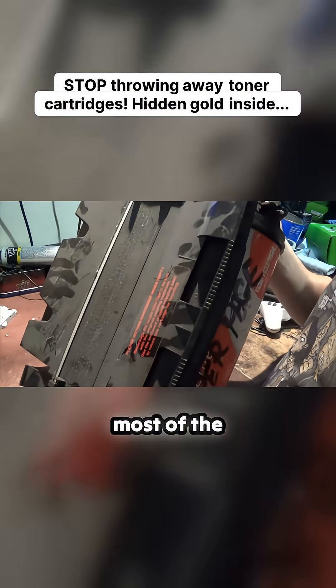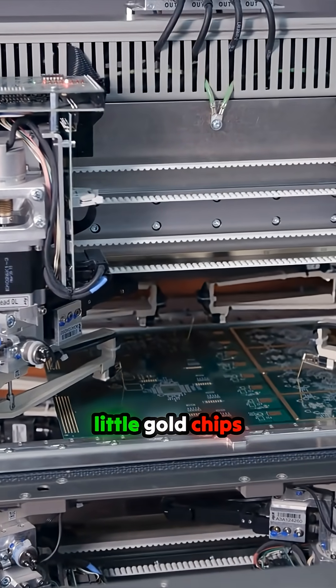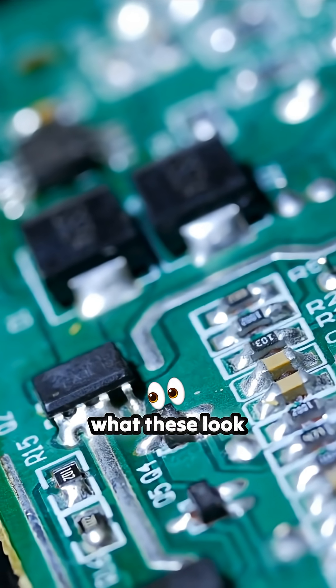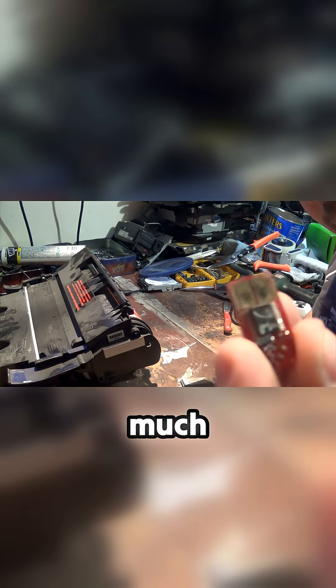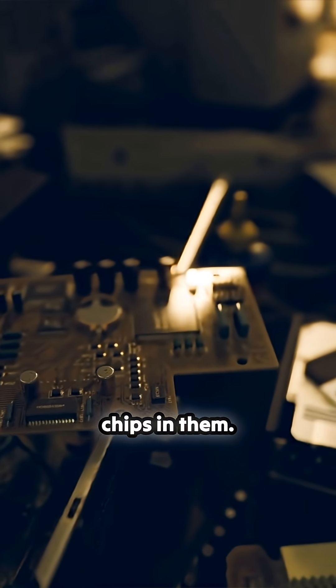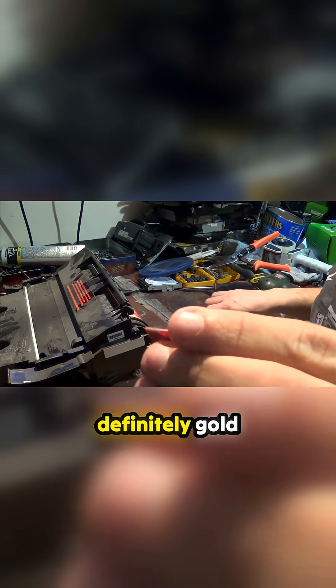Toner cartridges most of the time have little gold chips. You just have to find them — on this one it's on the side, which is usually where it is. So there you go. Toner cartridges have these little chips in them, and as you can see there's definitely gold on them.